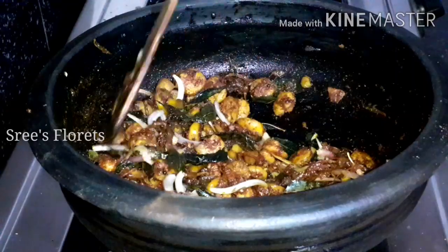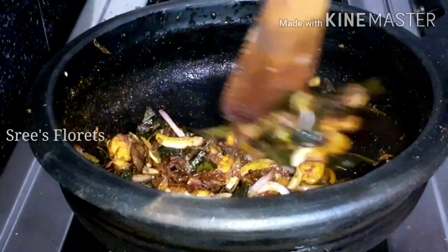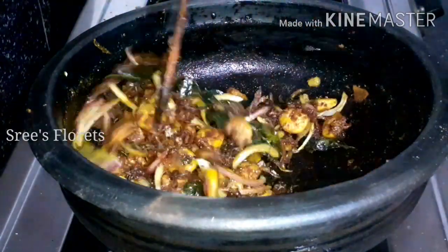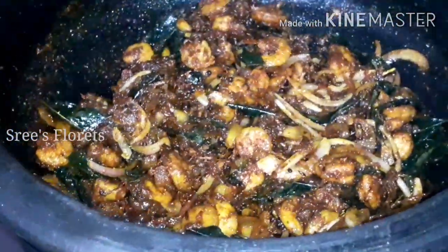Let's mix it with the flame off. Let's make our Jemin fry ready. Let's try it again.